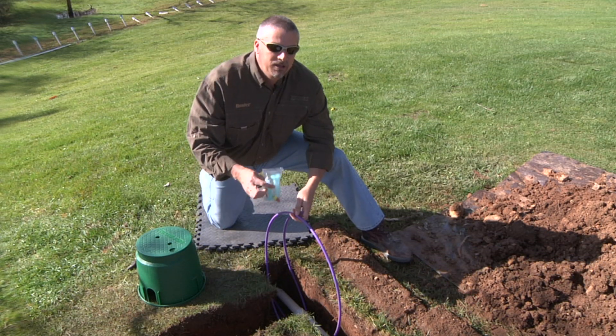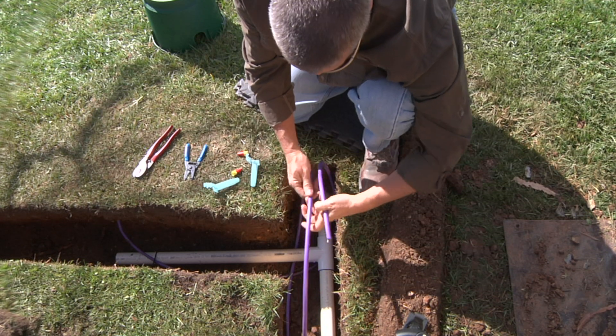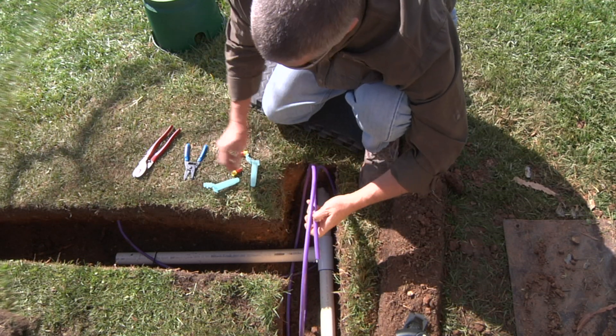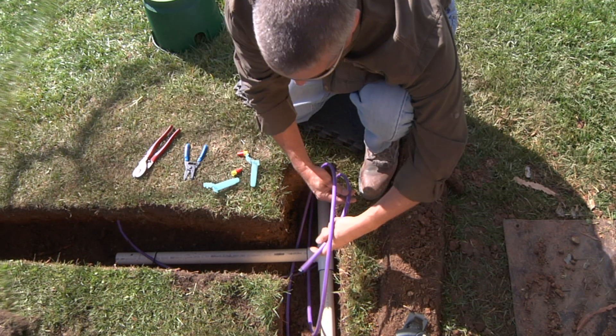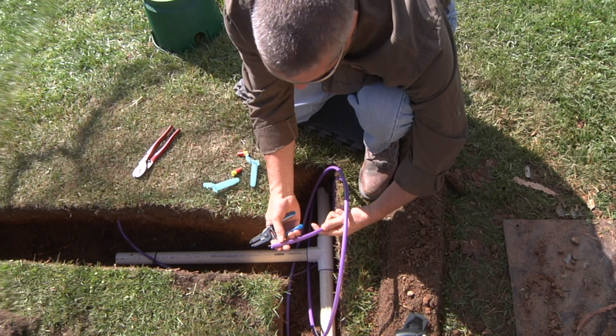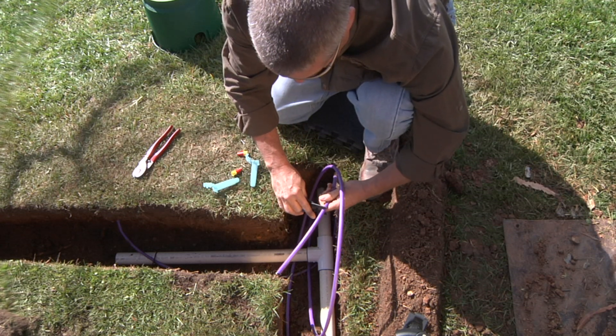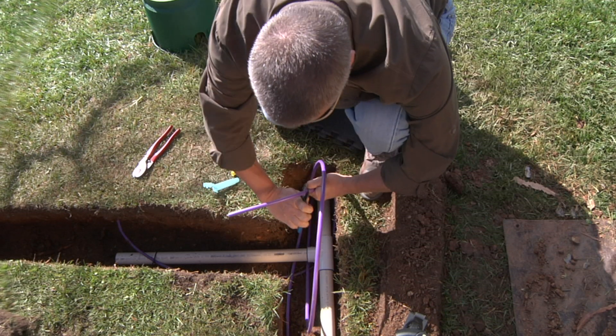You'll also want to use the DBRY6 connectors. Here we'll start our first three-way splice — this portion of the cable comes from the perpendicular part of the trench. It has a hard polyethylene jacket on the exterior, and you'll simply come back about 10 to 12 inches and score the outer jacket.